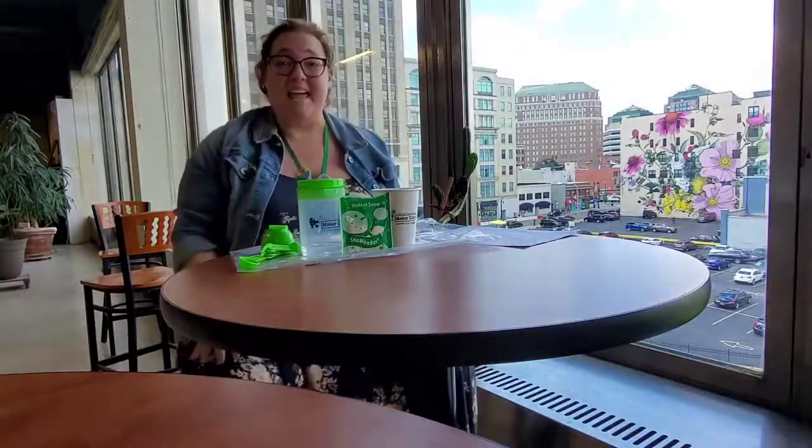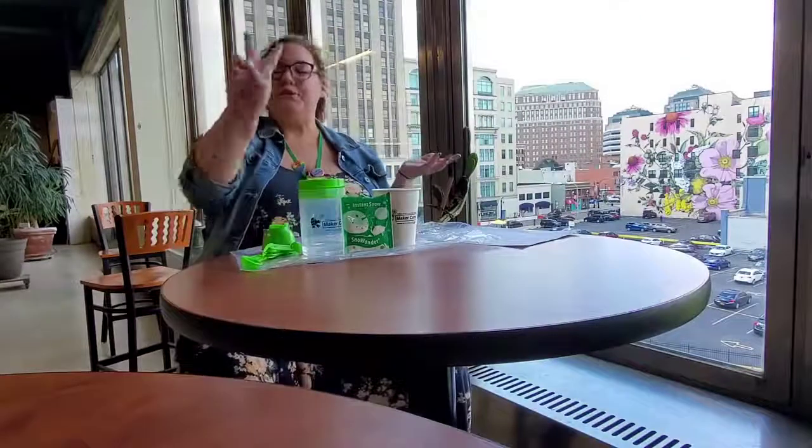Hi everyone, it's Miss Kelly again from the Central Library coming to you with week two of Maker Camp, brought to you by National Grid.